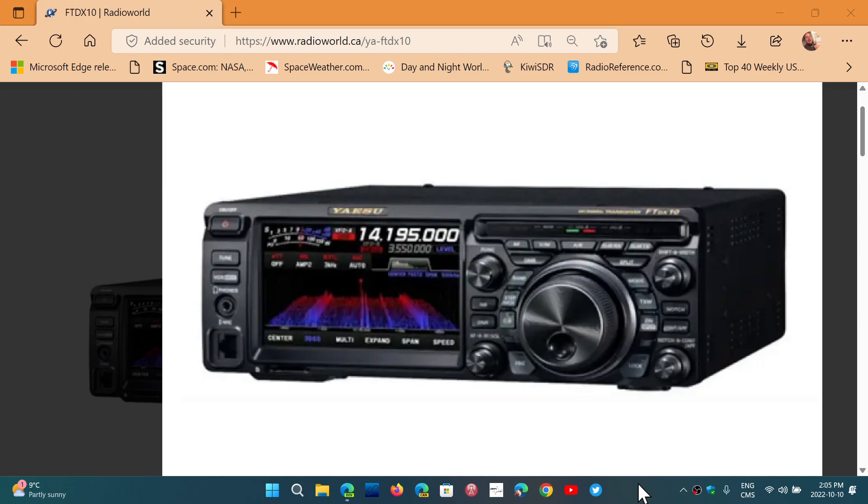Welcome to the Shortwave Radio Channel. I've been thinking about something for a little while. You guys know that last year I had my ham radio license with my callsign Victor Echo 2 Zulu Zulu India. I had a transceiver already, which is a FT450, and I made several contacts with it.